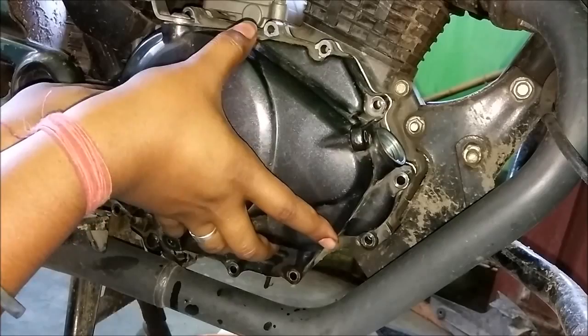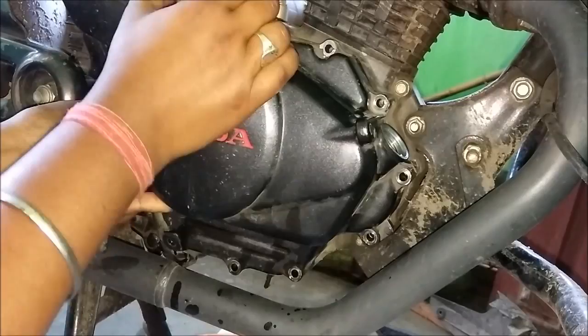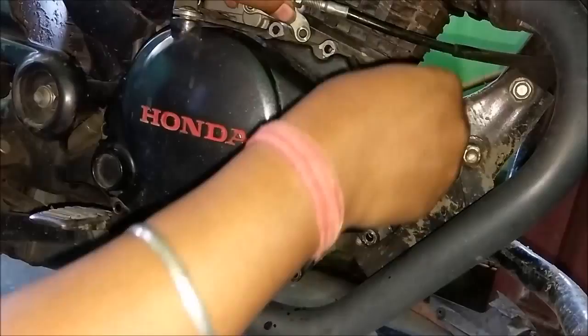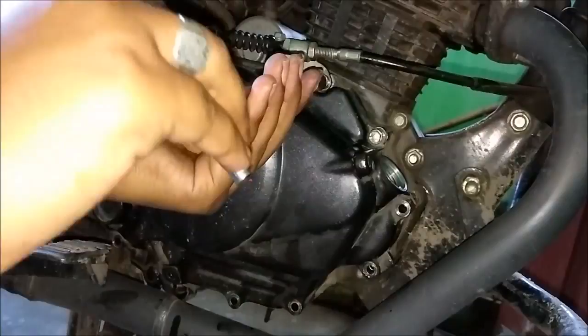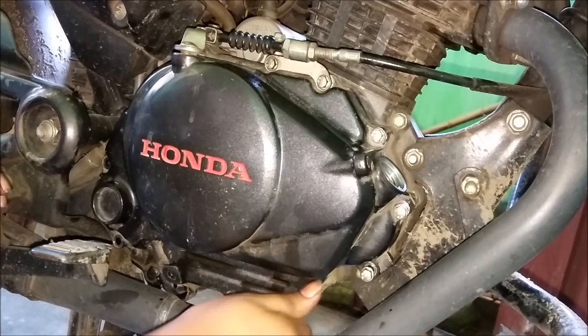I would like to mention one more thing that I have not shown in the video: the oil filter strainer is a tapered kind of structure. Make sure that the narrow end is facing towards the engine — that means facing inside the engine — and the wider section will be facing towards the outer side.